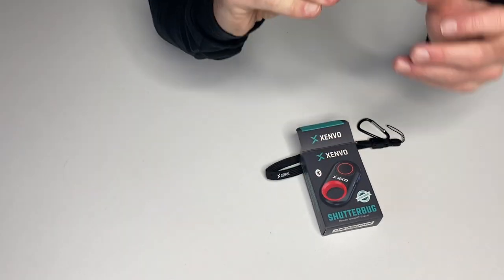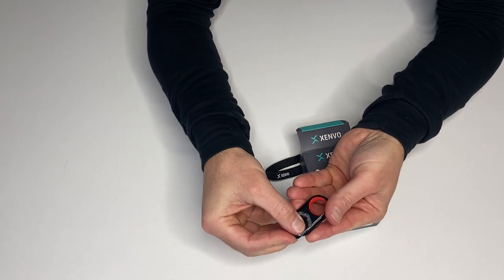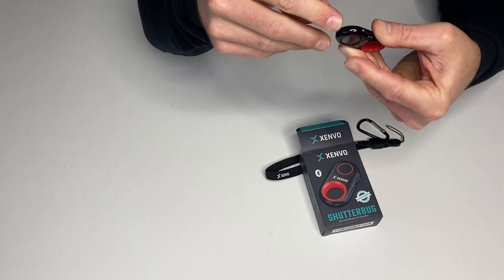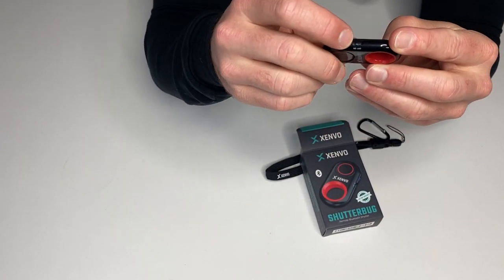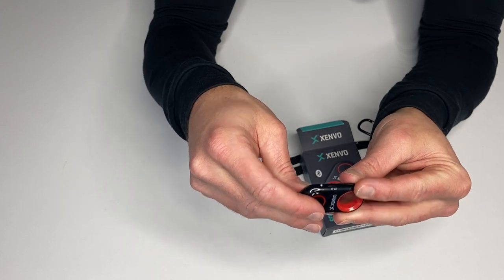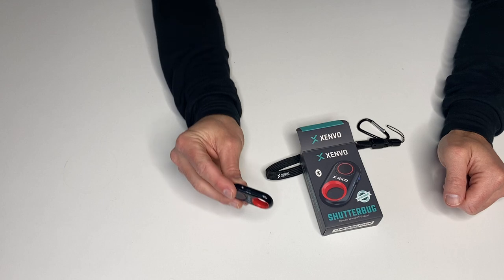Here's the actual unit. This is where the battery goes in the back — it just snaps in place like that. You actually get two batteries with this, so that's kind of cool. It's got the on-off button here, and it's got a little light that'll indicate when you click it. I can't press it right now — it'll turn the video off.